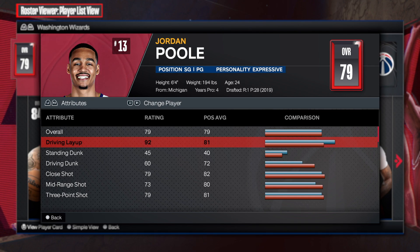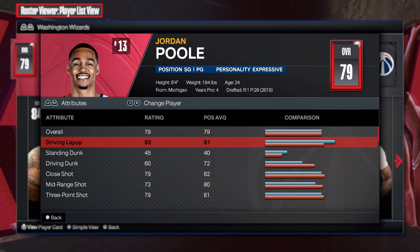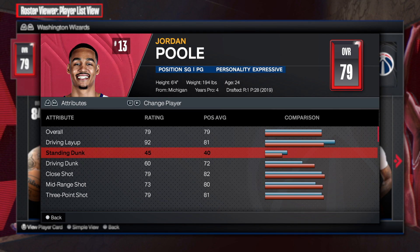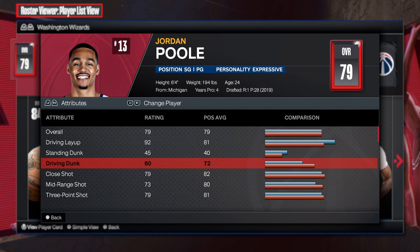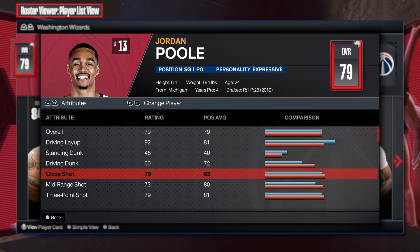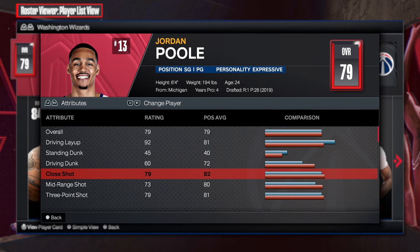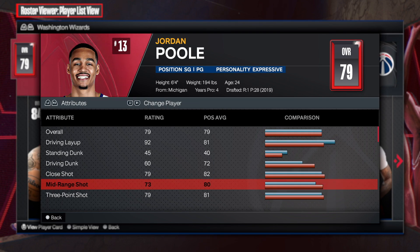So first things first, 92 driving layup — we already know how good the driving layup is this year. 92 on gold, I believe this gives you slithery or something like that, which is great. Standing dunk, he has a 45 standing dunk, and you can get standing dunks with a 45 this year, which is absolutely amazing. Driving dunk at 60 is going to be nice. Close shot at 79 is going to also be really good.